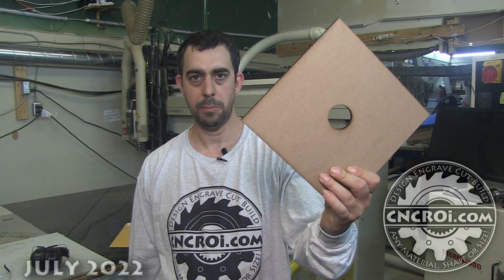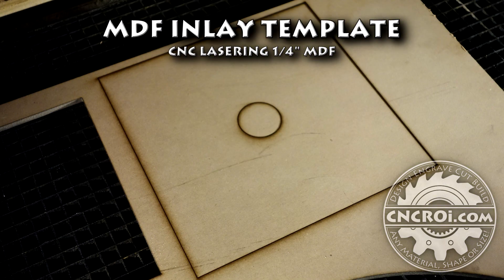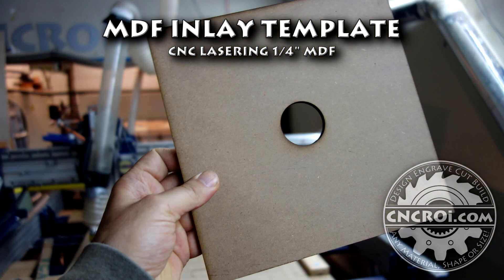Hi there, I'm John from cncrr.com and today we make a custom woodworking template. Templates are something that I use here in the shop all the time, so I'm not only a provider of templates, I'm also my own customer of templates.